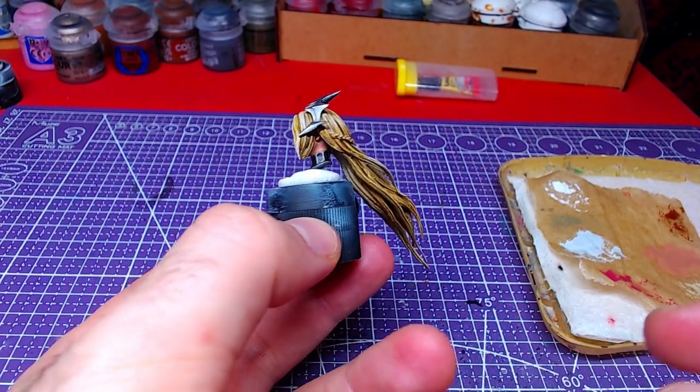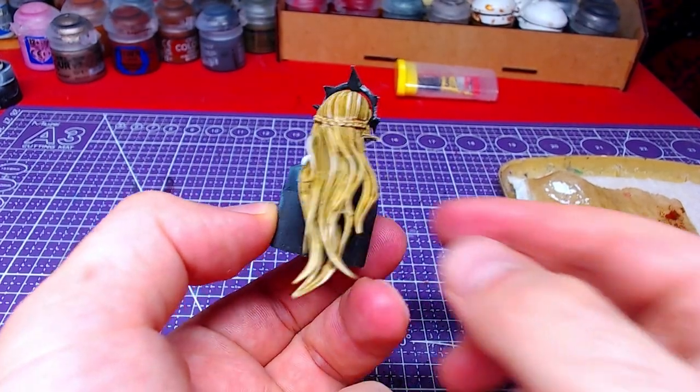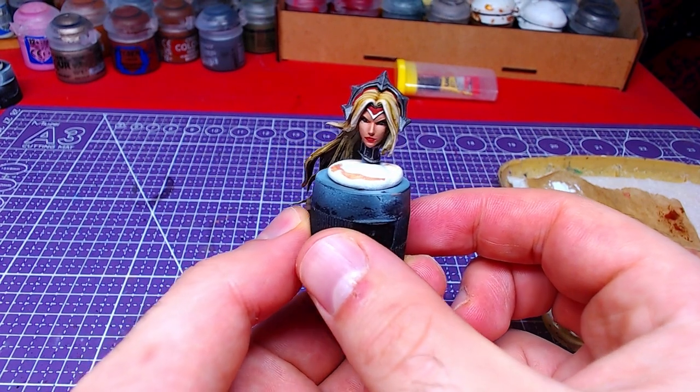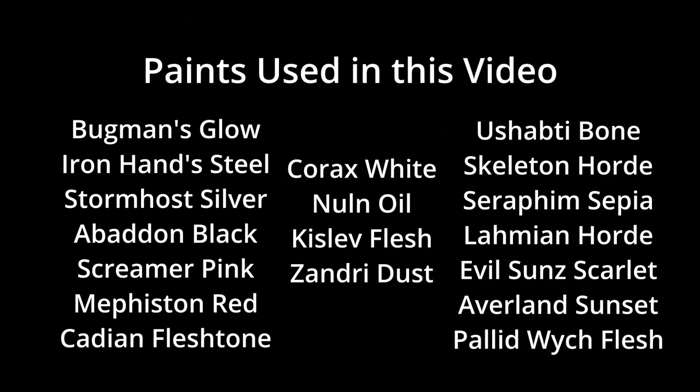This is the result of our wonderful work. All colors used in this video are on your screen now. This was Miniature Ursus — thank you for watching and I will see you on the next one.